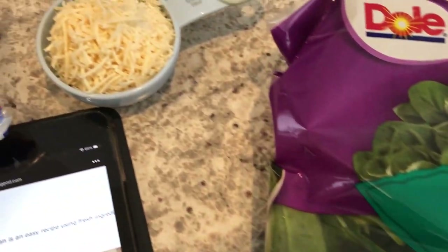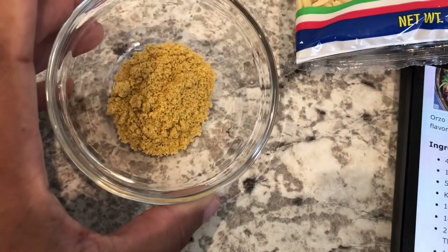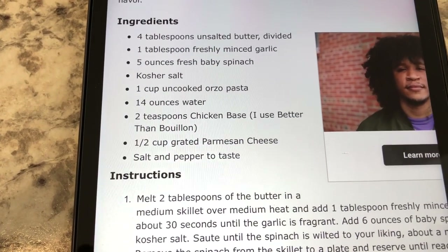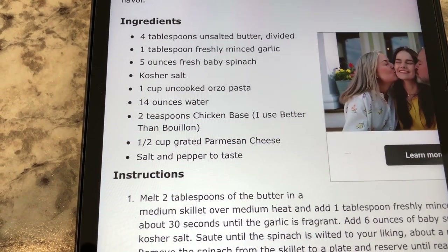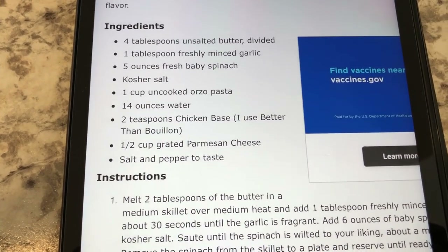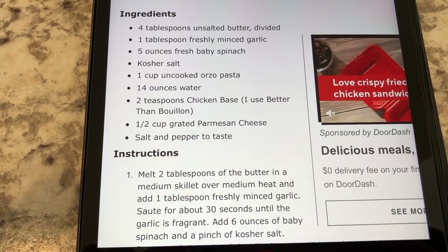I've got my fresh spinach, parmesan, garlic, the orzo, and then the chicken bouillon. It looks like a pretty quick and easy recipe. I have to sauté the spinach first, and then I add in the orzo and the water and the chicken bouillon. Let me get everything started and I will bring you guys back.